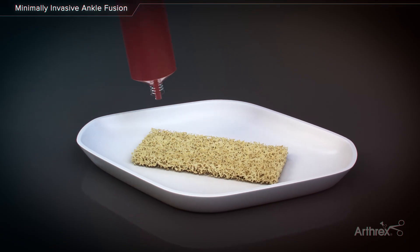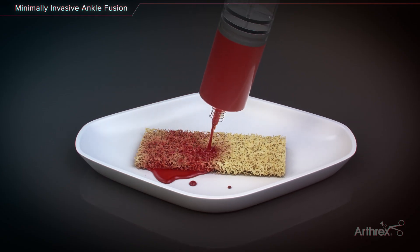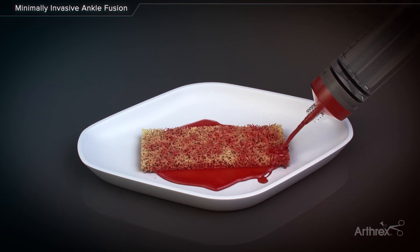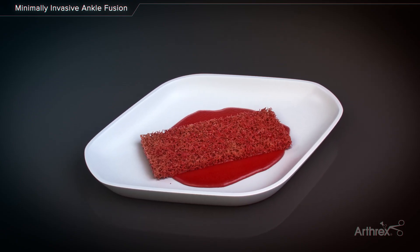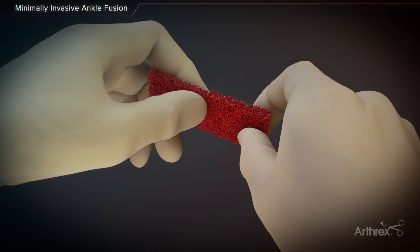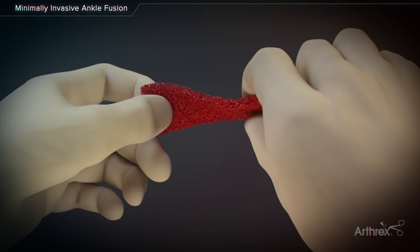Allosink demineralized cancellous sponge and cortical fibers can be hydrated with autologous fluid, such as platelet-rich plasma or bone marrow aspirate. During hydration, the graft will naturally wick up and retain the surrounding fluid, making it an ideal scaffold for cells and growth factors. After hydration, Allosink is flexible and easy to handle, which allows it to be inserted around different types of bone defects prior to fixation.